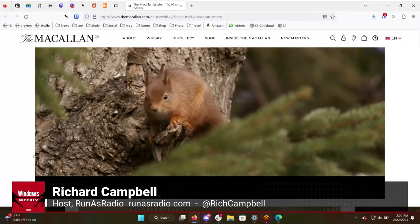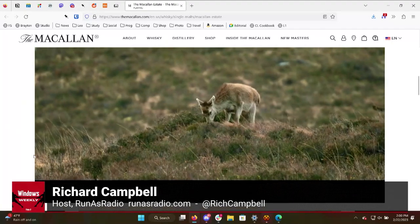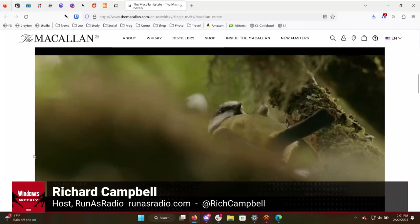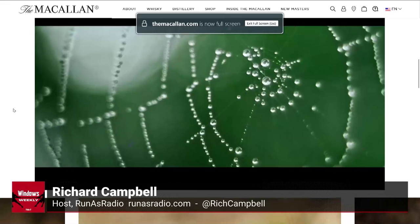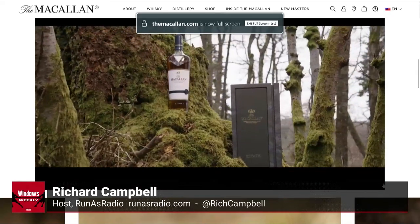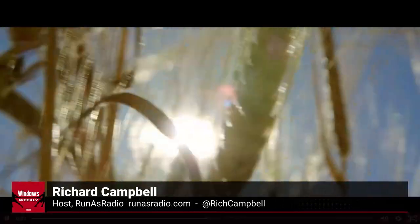I only drink barrel strength, cask strength, because of you. You're a bad influence in many different ways. As I go through this set of stories, I'm going to always bring you to a whiskey that is an exception to the particular stage of the process.